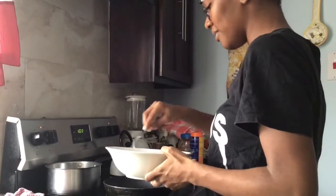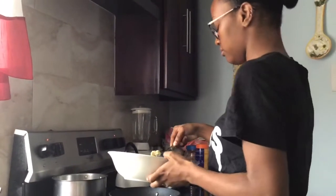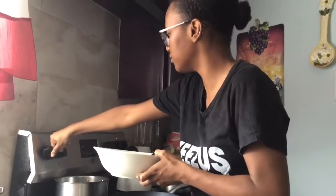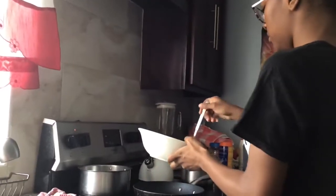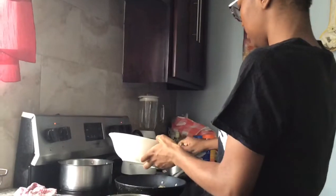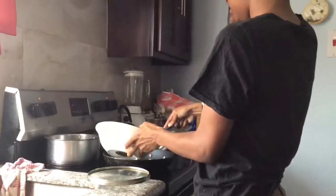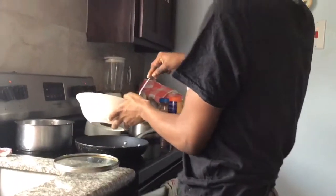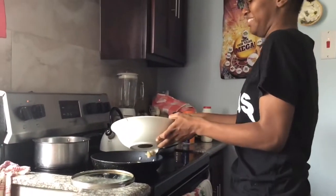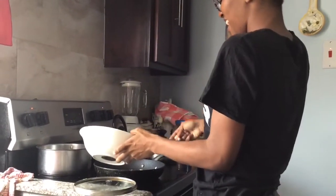I'm gonna add my chicken in. I love that. Adding it in now.